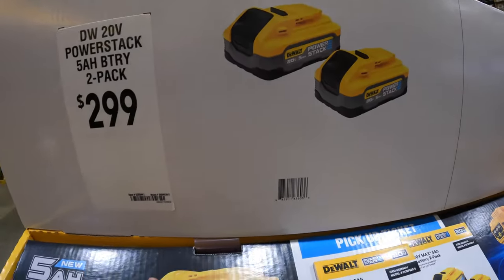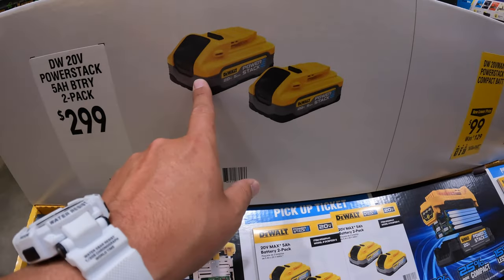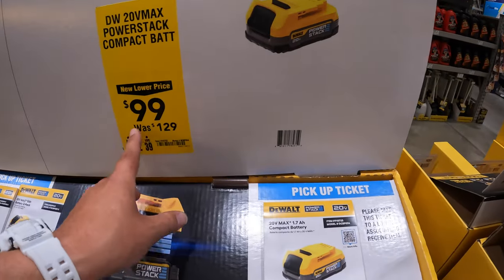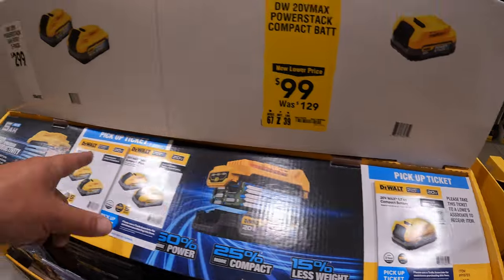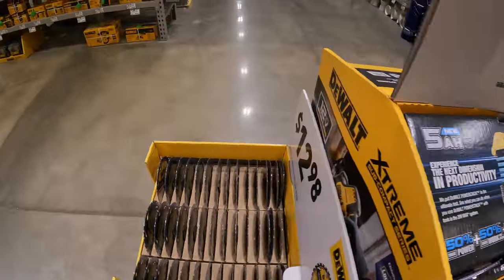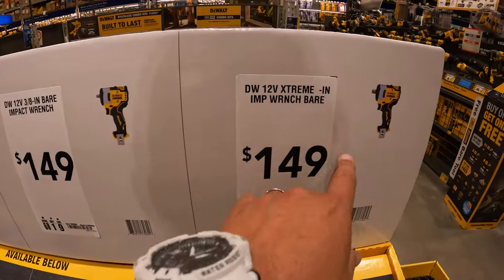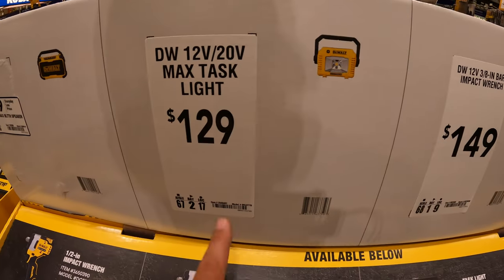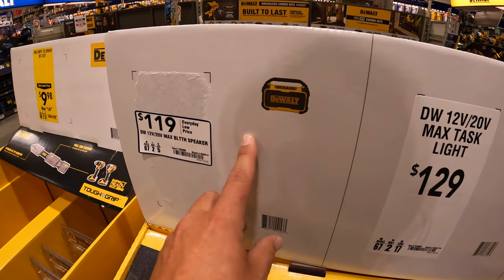Over at Home Depot, for $299 you can get two 5 amp-hour Power Stack batteries — this is new. For $9.99 the 1.7 amp-hour Power Stack, was $129 — I think that might be mail-in. They also have the half-inch and 3/8-inch impact wrench for $149. For $129 you can get the task light, or the Bluetooth speaker for $119.